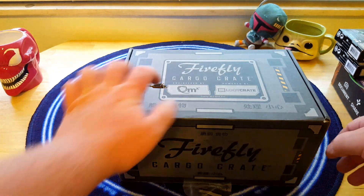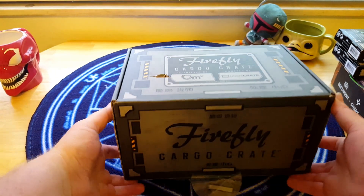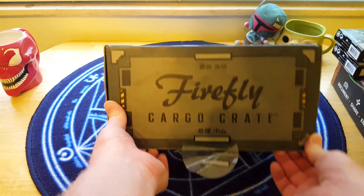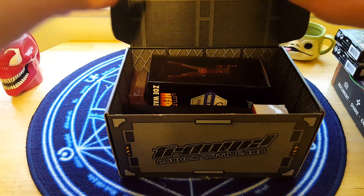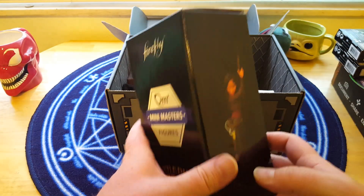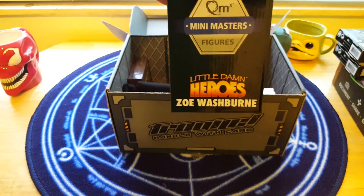The box came a little bit beat up, as you can see — I can put my finger right in that hole. But I was able to pop the sticker off, so let's go ahead and see what's inside. In every box they've been including these Little Damn Heroes, and this one has Zoe Washburn in there. Let's go ahead and open up and see what we've got.